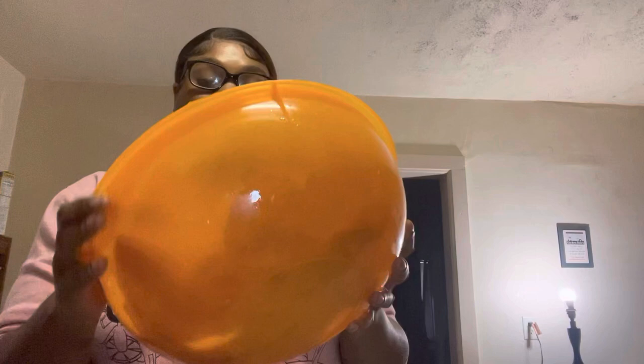Hi guys, welcome back to my YouTube channel. Today we're gonna be doing my first cook with me vlog. I'm gonna make some chicken — I don't know if it's gonna be baked or fried or what — but we're gonna go see. So let's get to it. Here's my chicken. First I'm gonna wash my chicken.